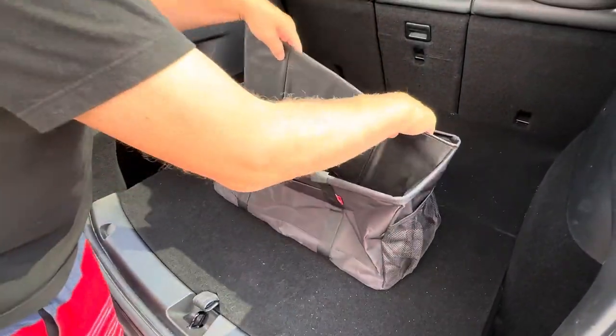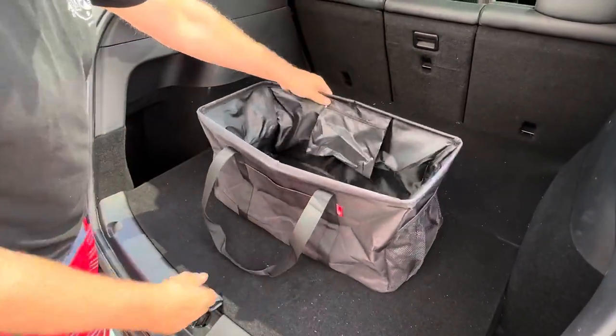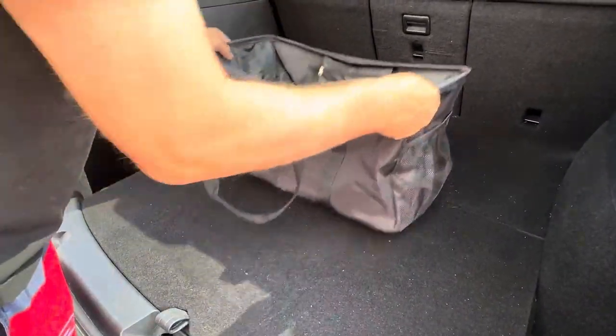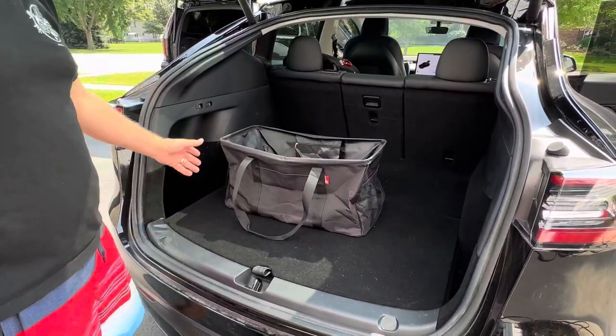When you're ready to use it again, you just pop it open just like that. Put your hard bottom in and you now have a full car tote again that you can fill with groceries or anything else. What a great solution. A lot of times we just leave it open with stuff in here because it doesn't move around too much and it organizes everything so you don't have stuff thrown all about the car.